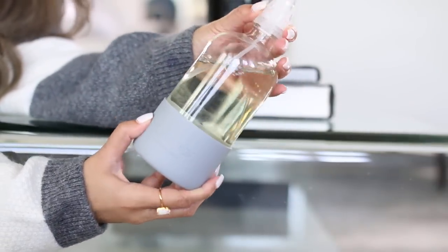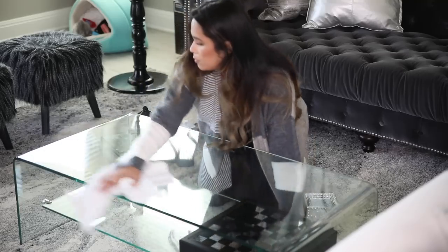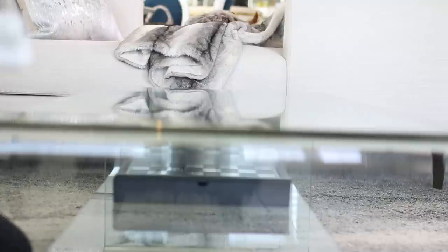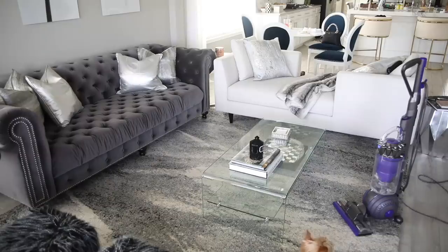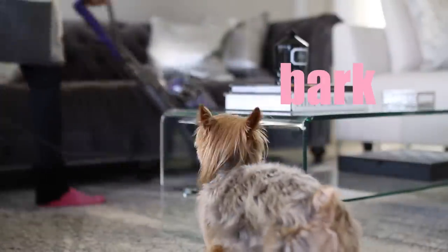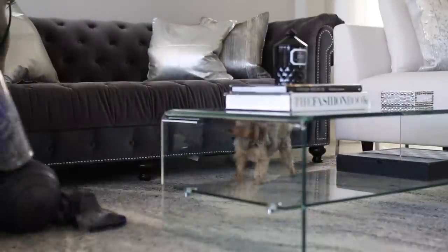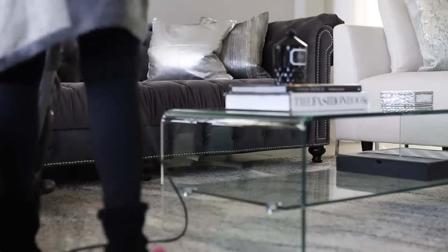To wipe it down, I'm using one of the Grove Collaborative multi-surface sprays. This one smells really, really good — it's like rosemary scented. I really like it because I can literally take it to any room. I don't vacuum the entire house every single day, but I do like to vacuum the area rug because Nala does go outside and she'll track in allergens and stuff like that. I have really bad allergies, so I'll go ahead and just give that a quick vacuum. You guys can see Nala is going crazy over the vacuum cleaner — she literally does not like it.